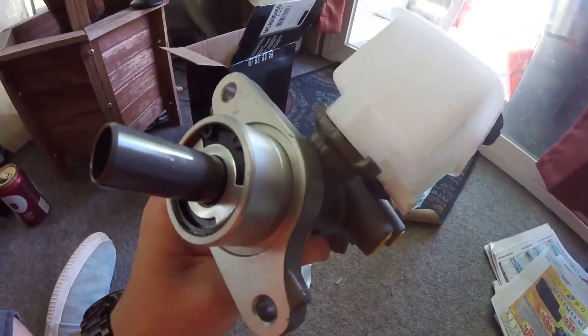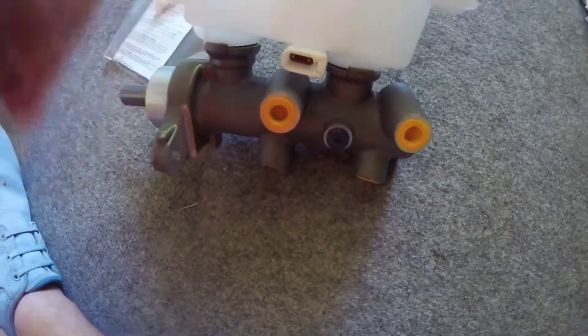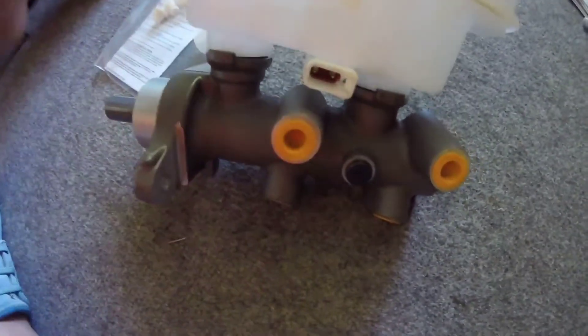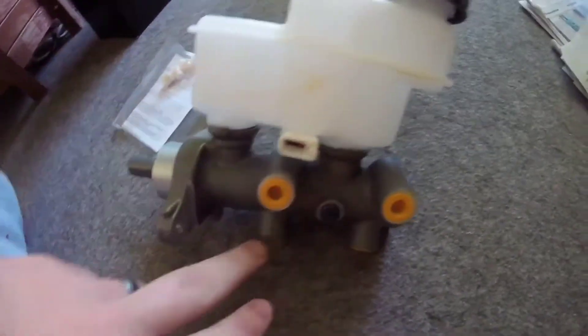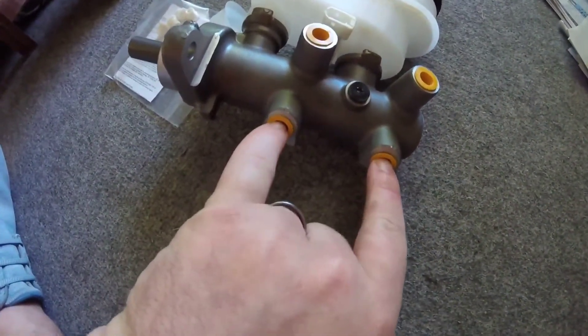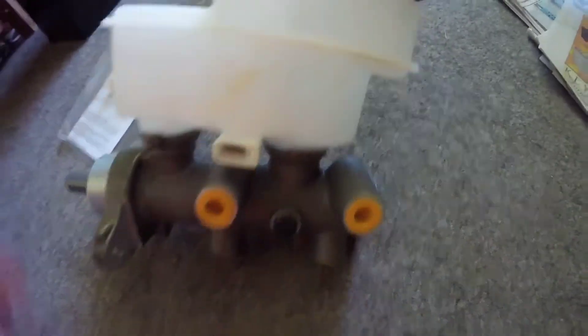When you push the brakes it plunges in here to put the brake fluid down, and then it'll come out right here through the brake lines which run over into the brake booster and all that. These ones will be brake lines, and these ones are for ABS sensors and whatnot, and then obviously the fluid sensor there.